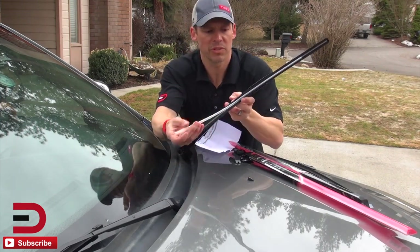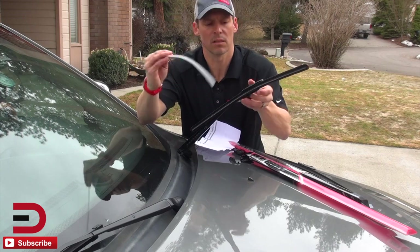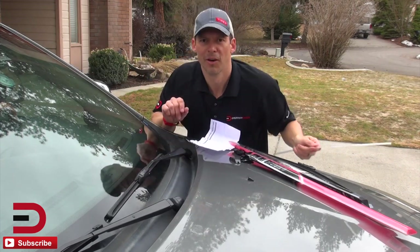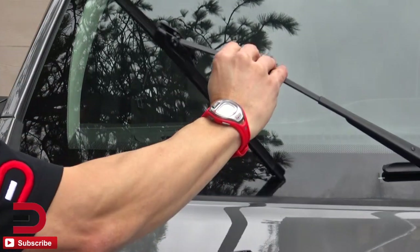Looks like we have a protective film over that — I didn't see that at first. There's a protective film over the blade. One down, now the same thing on this side.